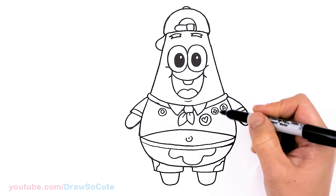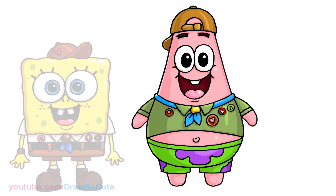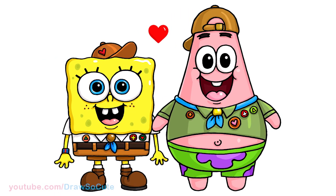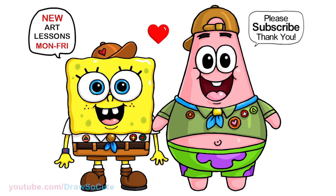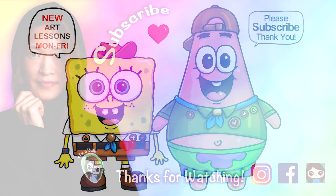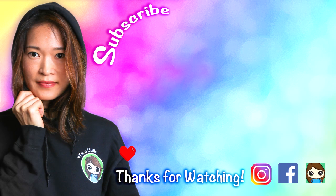So that is pretty much it. I hope I didn't forget anything, but I hope you loved young Patrick here just as much as my young Spongebob that I drew not too long ago. Thanks so much for watching, and I really hope you had fun and I made it easy for you to follow along with me. Make sure to subscribe and turn on your notification bell so you won't miss any new Draw So Cute videos. See you later.